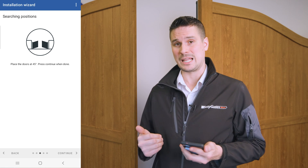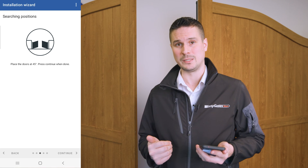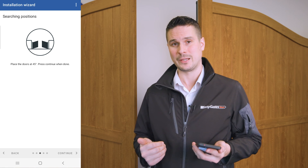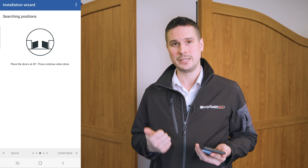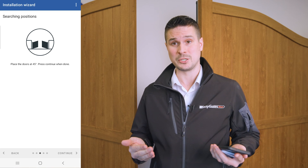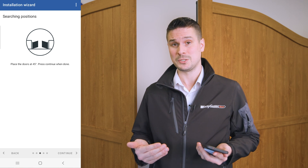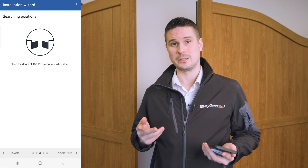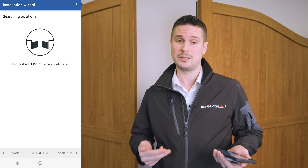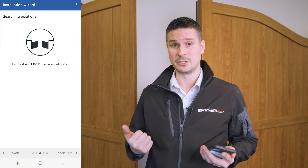The reason I've set the gates at a 45-degree angle is so that we can confirm the direction the gates initially move in is correct. These gates should run to the closed position first, and the reason for that is so that the logic on the automatic closure and on the photocells is set correctly. If the gates start going to the open position — which they could do because they are not handed motors — you interrupt the travel, reverse the polarity on the positive and negative to whichever motor starts running open first, and then start the process again. Because I know this is already set up correctly, these gates should run to the closed position first.